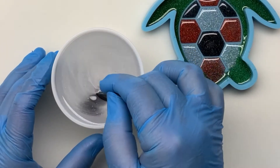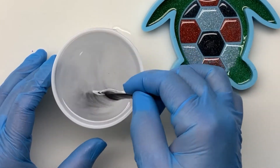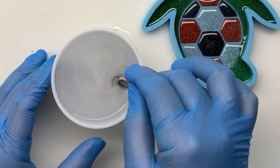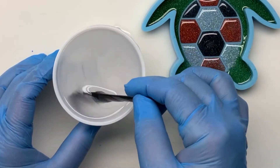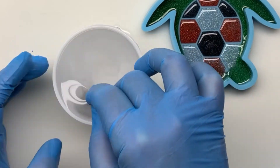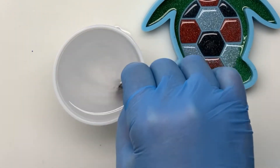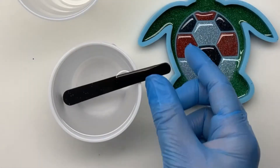Now we're going to start our stirring process. You'll notice that it is a cloudy, grayish mixture when you first start stirring. If you want to stir in the same direction, that can sometimes help with the cloudiness and make it clear up a lot faster. The most important thing is to make sure that you are scraping the sides as you go, to ensure the resin and hardener are mixed thoroughly.